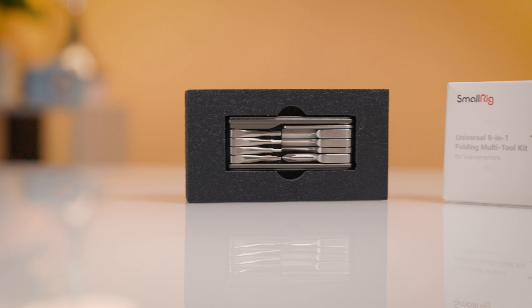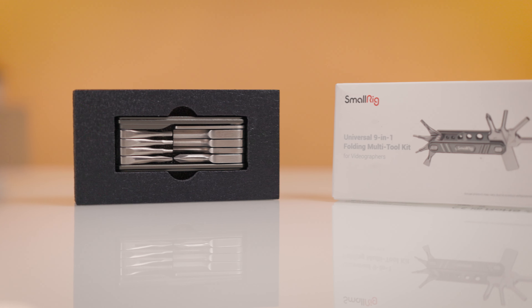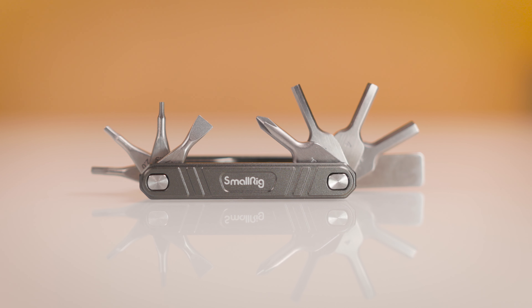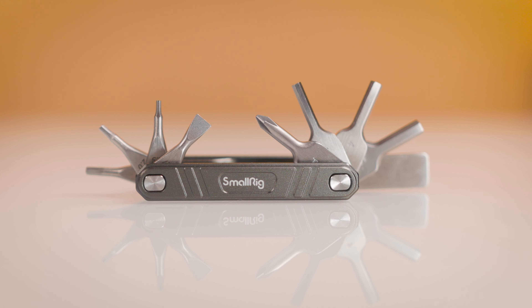The tool is compatible with tripods, camera cages, shoulder rigs, and gimbal accessories. Although this tool is made for videographers, it has been super handy for me around the house as well. Every time I need a certain allen key around the house I can never find it, and this thing has already saved me the hassle of looking all over the place for one.